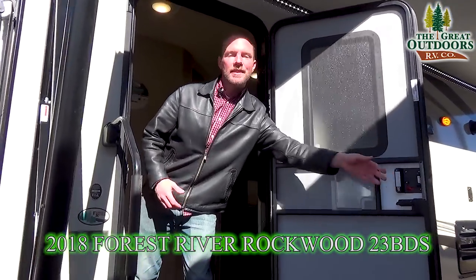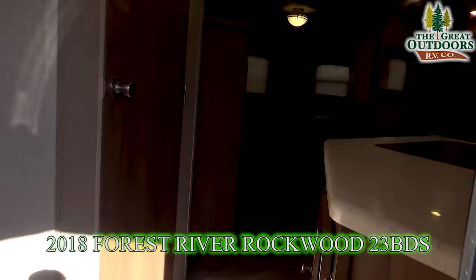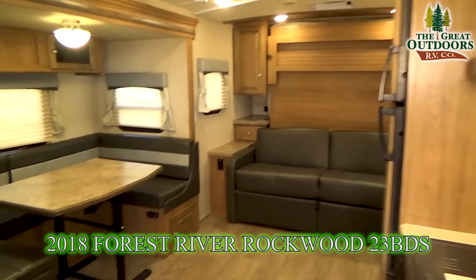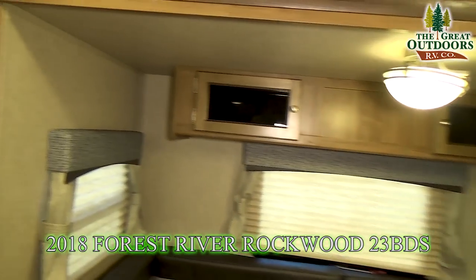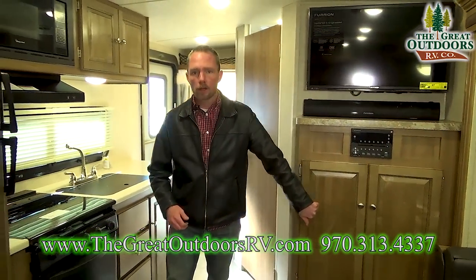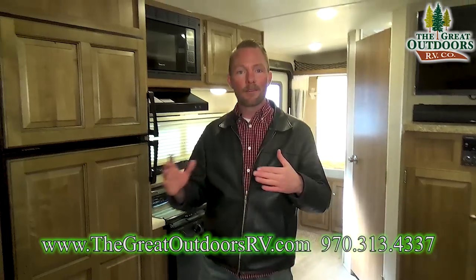Come on inside and check out some of the awesome interior features on the all-new 23 BDS Roo. As you walk in, you'll notice the appointments and fit and finish in this Rockwood are top notch. You've got solid surface quartz countertops, and everything is made with real hardwood on your cabinet finishes. They even bring it in with hardwood on your refrigerator so everything blends in.